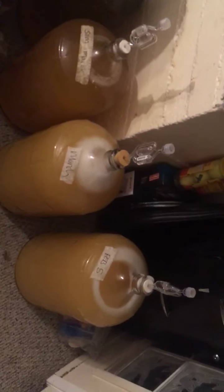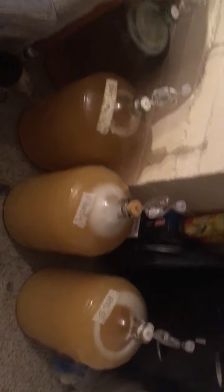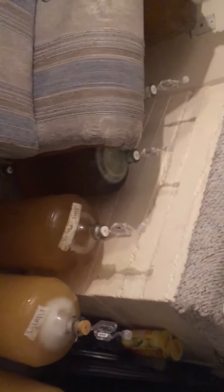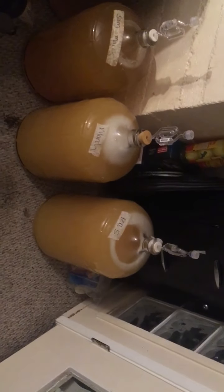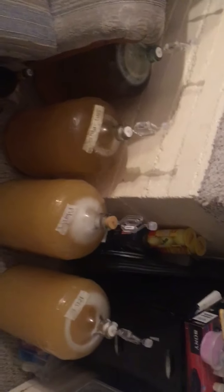I didn't have the proper equipment back then — I was just doing it in buckets. So I was just curious what it tastes like now with the professional setup, carboys and all the right equipment.